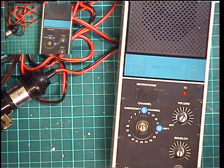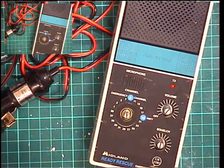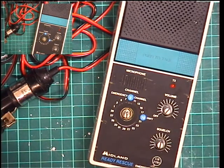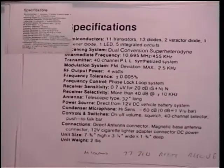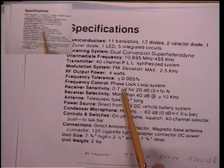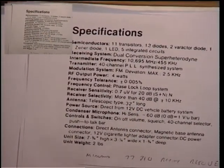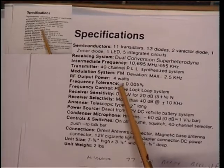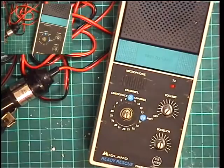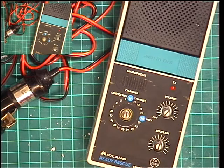We'll do another video and cover the receive side of this radio. At the moment the best it's receiving is about 0.6 of a microvolt. The specification says 0.7 for 20 dB SINAD, and it's 4 watts output. Thank you for watching, and join me on the next video when we do the receive side of the Midland Ready Rescue from 1981.